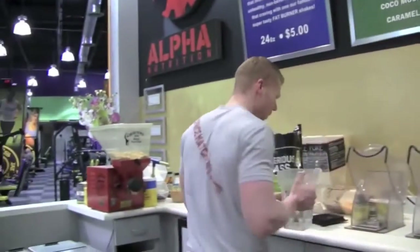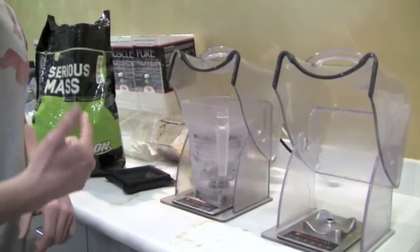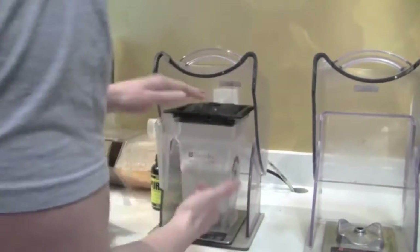I'm going to blend this up for you. Follow me, ladies and gentlemen. As you can tell, we use Blendtec blenders — this is illegal in America. 24 ounces — that's what it recommends. Let's watch this baby in action. These things blend anything.